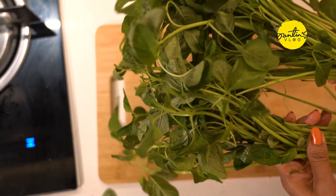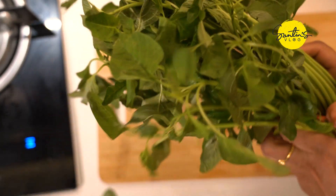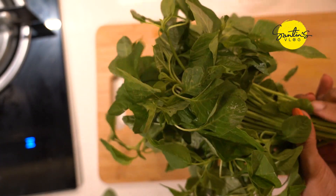Now we have to cut the main ingredients in this way. It is dry. If it is fresh, it will be dry. Now I'm going to add the oil to the oil.